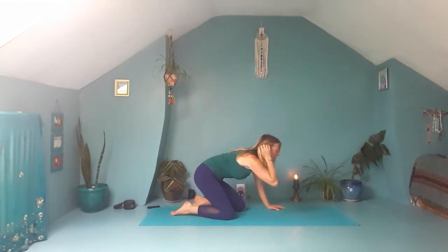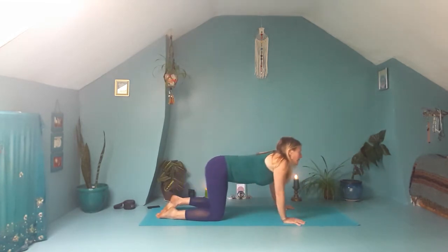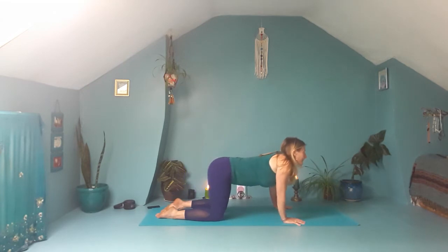Have the heels of the hands under the shoulders, have the knees under the hips. Spread the fingers out nice and wide. Then start to circle — shoulders around wrists, hips around knees — nice fluid movements, moving in time with your breath. One way, and then the other way. Then coming back through to centre.